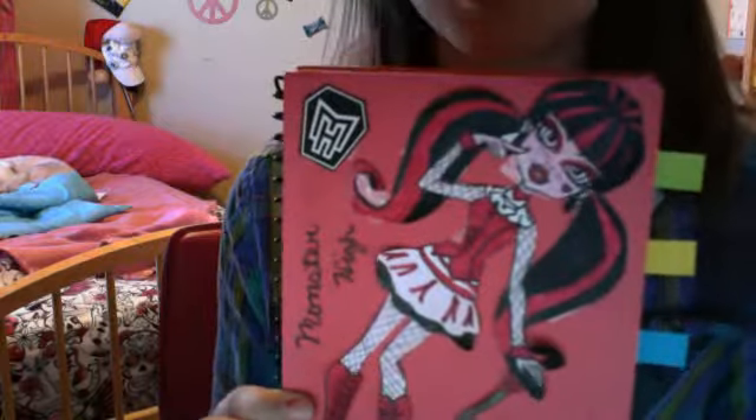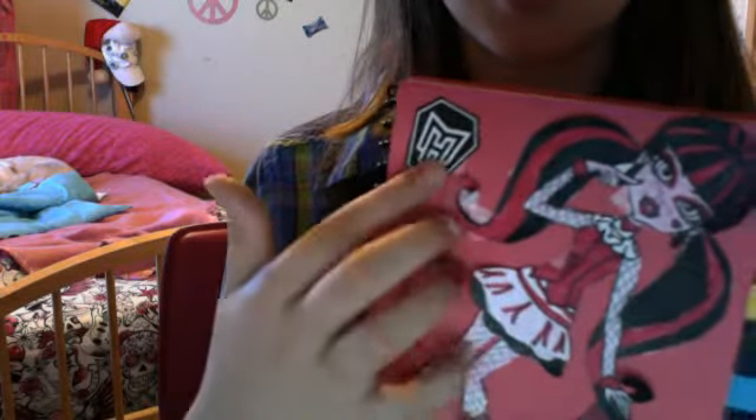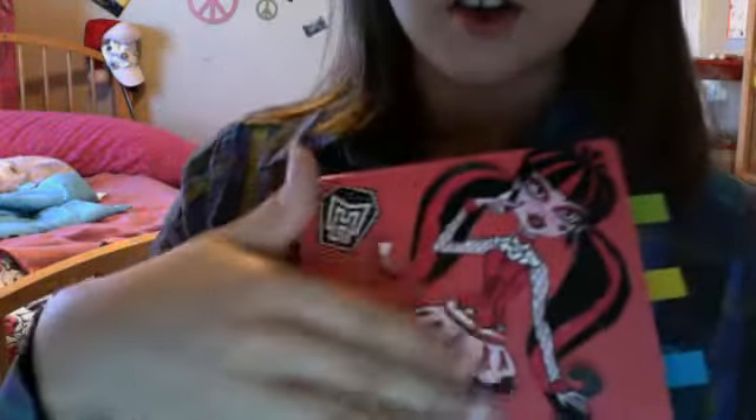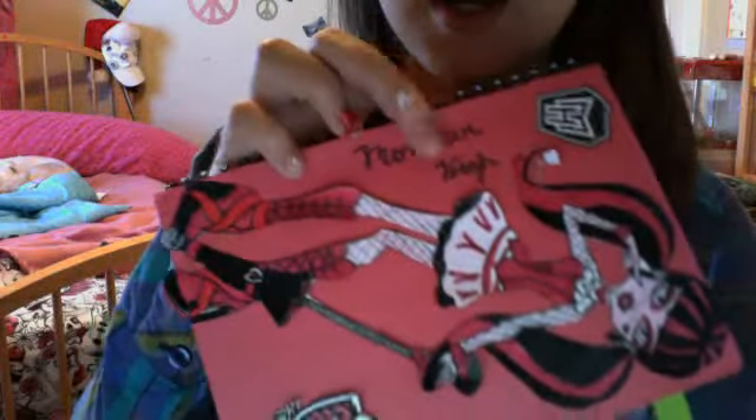Alright, first I did a journal. Here it is. It has a Monster High school sign, I guess. And here's Draculaura right here. And I put Monster High right here, and I put the Monster High logo right there. And inside I put pictures of Donna the Dance.